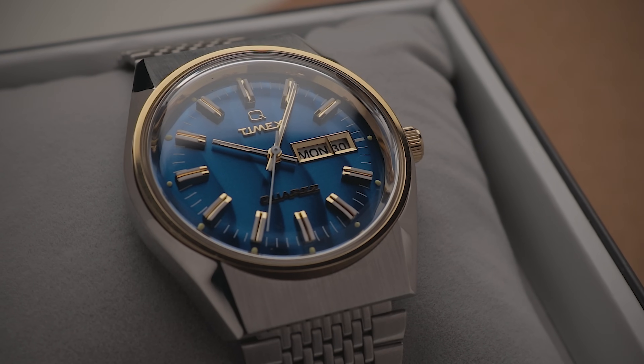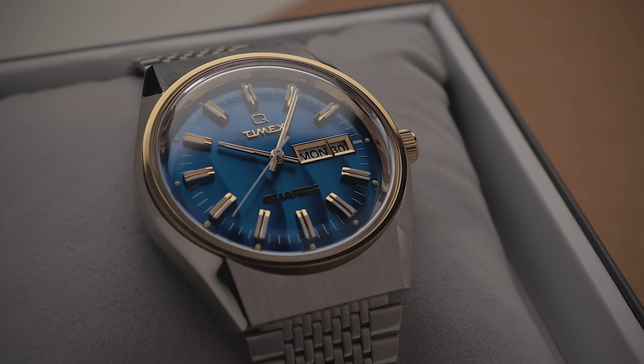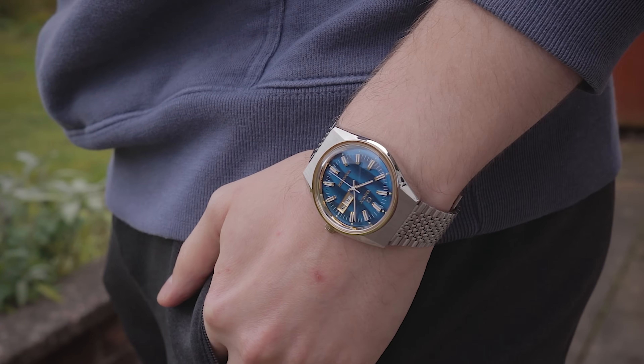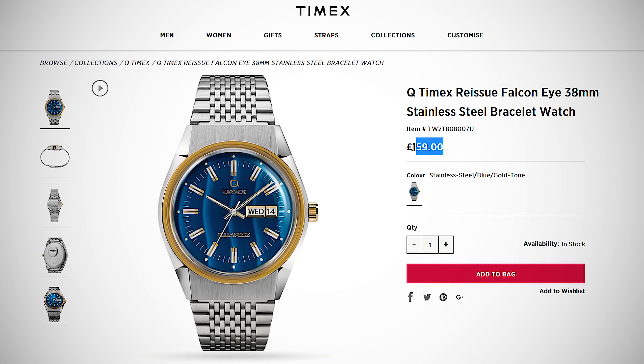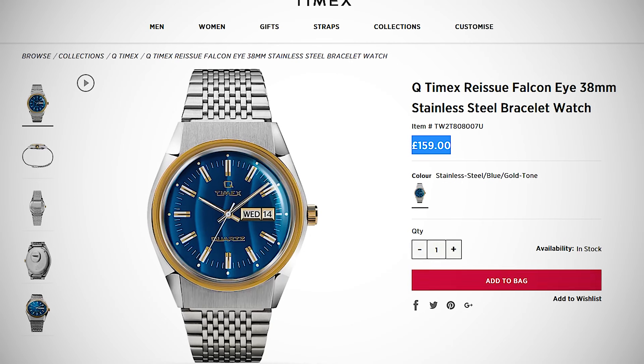Outside of that, they've got the same movement, the same materials, and very similar sizing. Overall, I probably like the execution of this piece more than the former, as I think it's got more personality and originality to it, and if it fit me, I'd probably keep it and wear it occasionally. Also make sure you try and track down some type of discount code before pulling the trigger, as £159 is still a fair chunk of change for a quartz watch with some of the rough edges I mentioned previously.